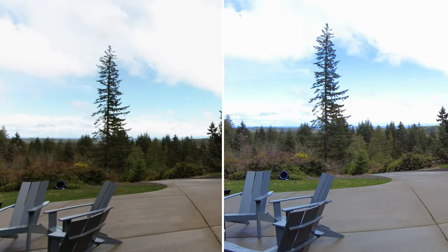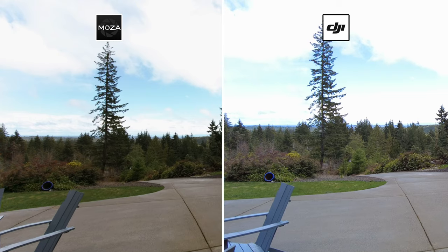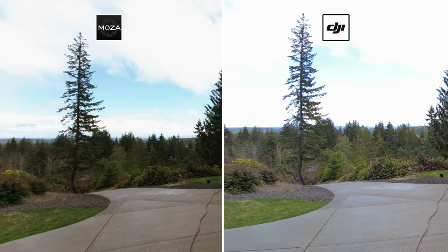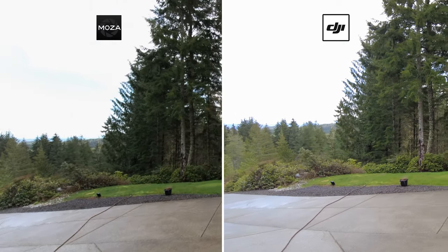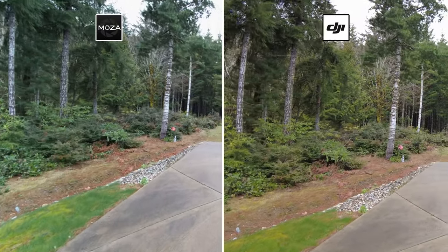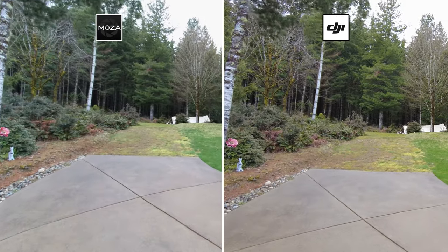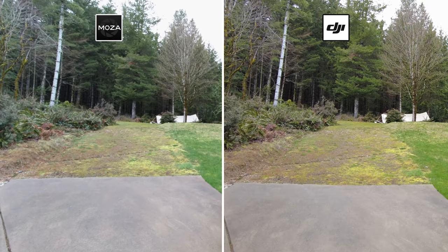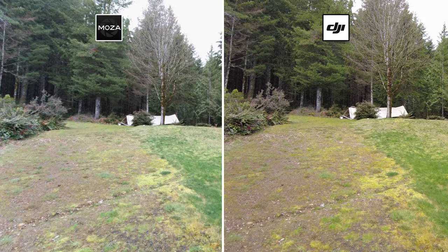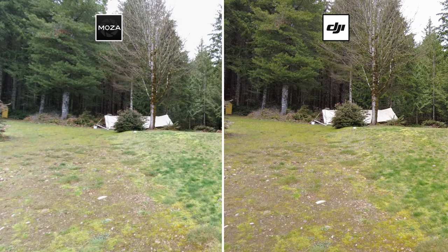Let's start by comparing the two cameras under standard 4K video at 30 frames per second. You'll notice immediately that the DJI shows significantly better detail, even though both are shot at 4K resolution. On the Moza footage, if you look at the bottom left you can see significant distortion of the image around the edges of the frame. And looking into the dense part of the forest, the DJI provides a lot more detail, probably due to increased contrast or dynamic range.